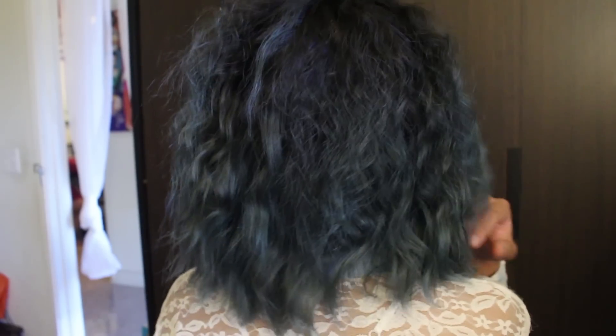Hello my ninjas, this is Sun. So today I'm going to show you how to get this nice poofy hair. I apologize ahead of time — I'm horrible at explaining. So if you want to know how to get this hair, then keep on watching!